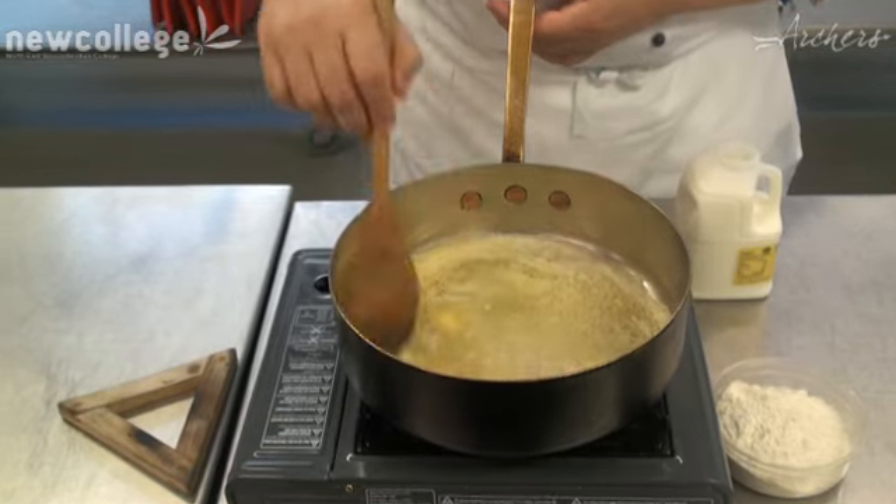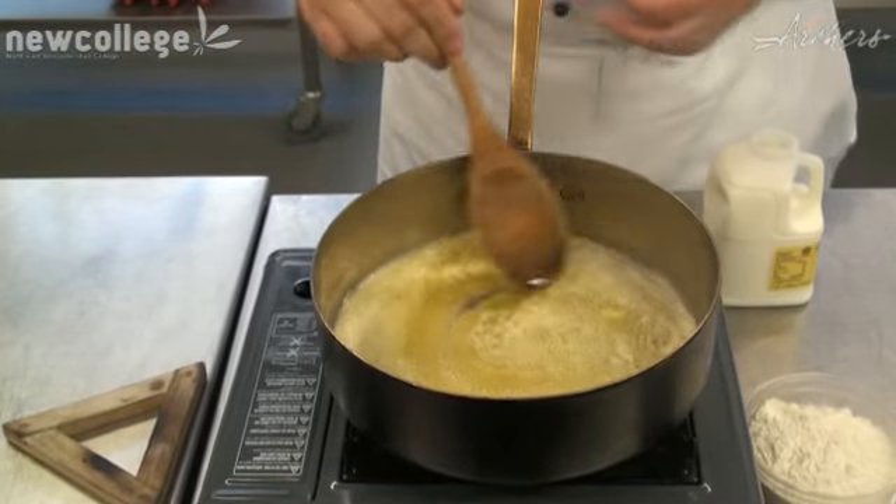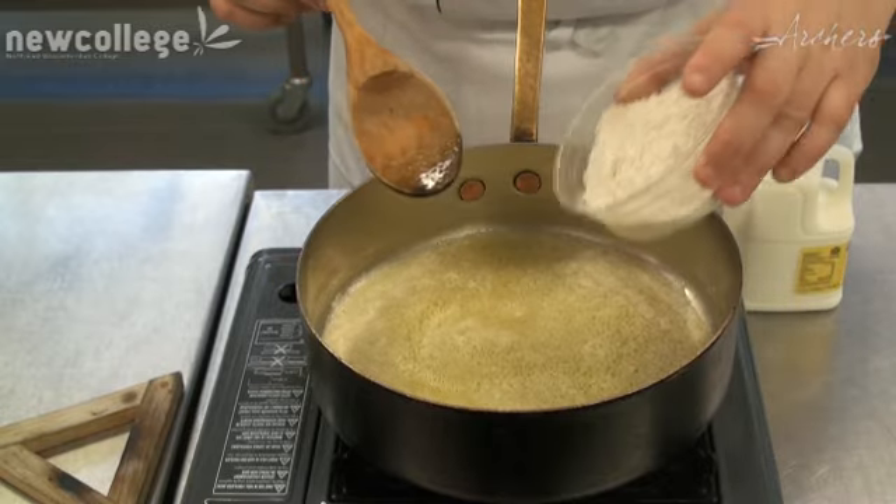Moving it around again. So as you can see the butter is really starting to melt now — there's only a little bit left and it's starting to form a bit of foam on the top of the pan.